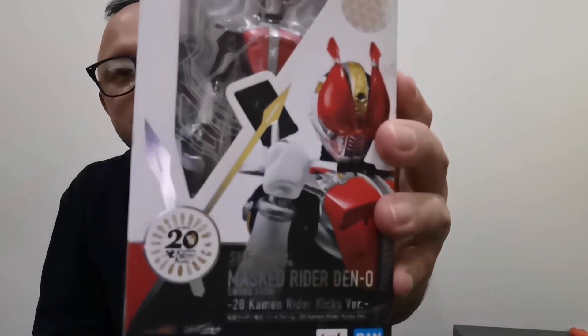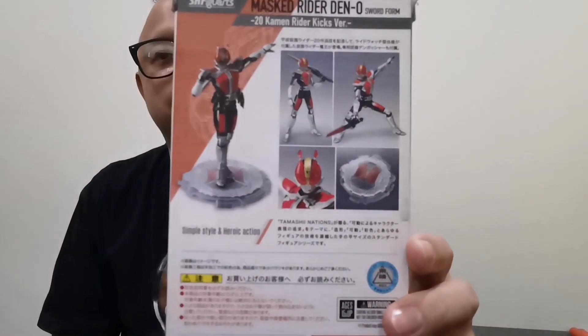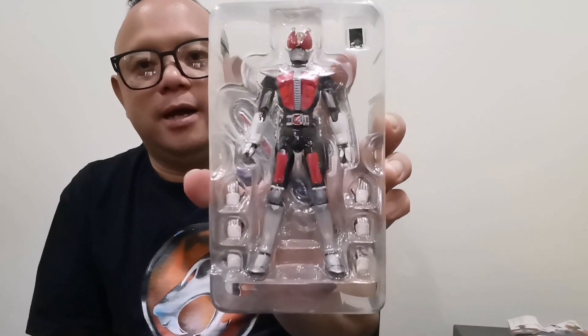This is the 20 Kicks version, which is the anniversary version of the figures. It's not like the old figures where they had more weapons — this is more like a condensed version of the Kamen Riders. I do like this better because number one, it doesn't have metal feet, the details are more updated. Well, it is a little dated since I've had this for quite a while already. So, this is the figure out of the box — it's actually two items inside.